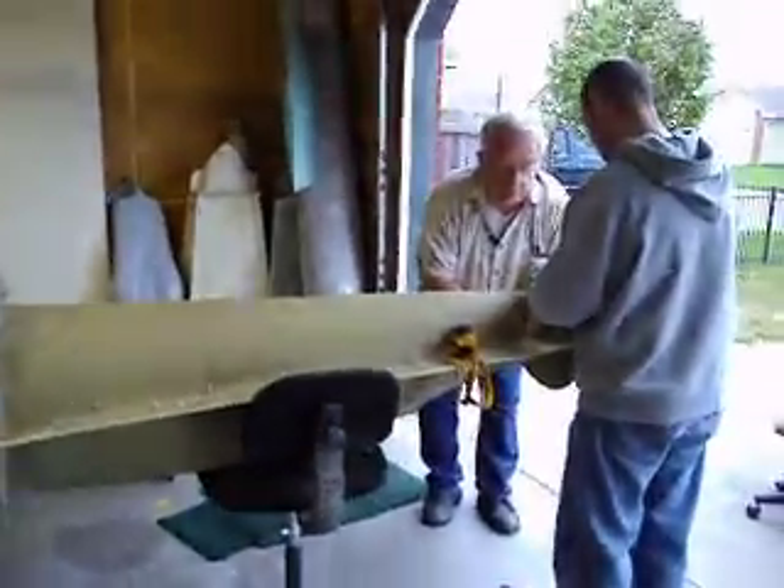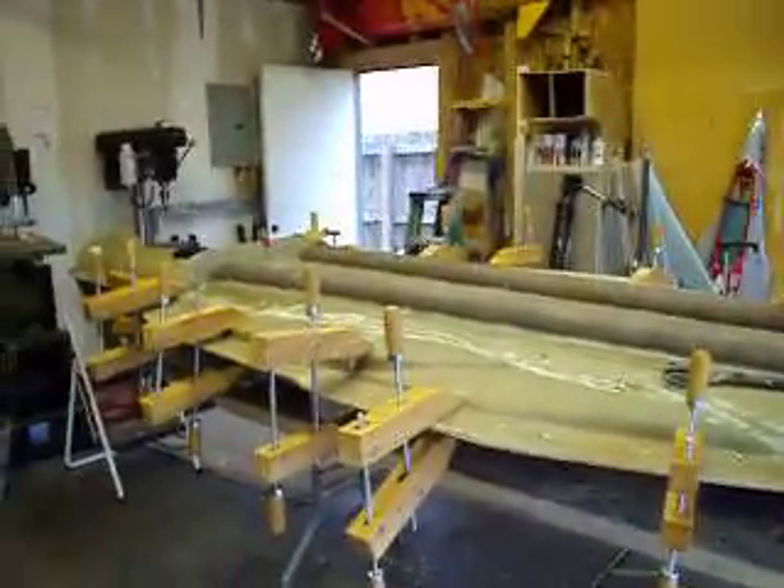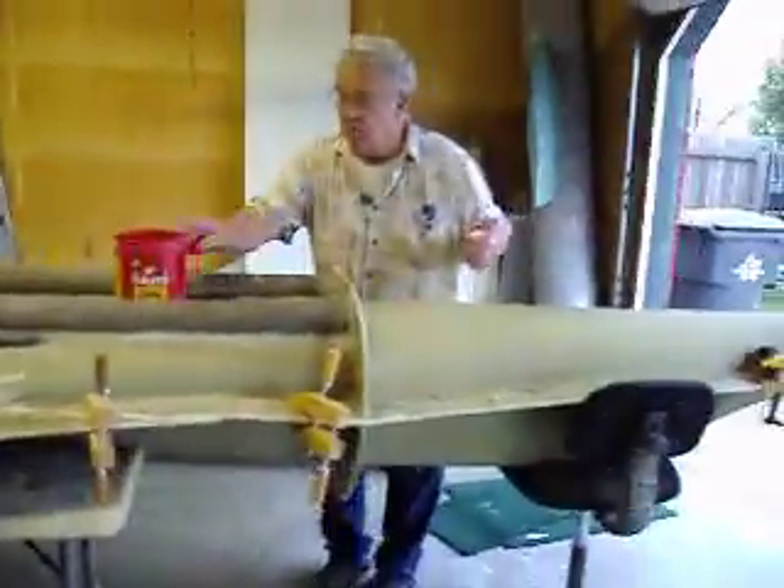We'll make a movie and bust it apart right there on live YouTube. See if we can't watch this B-1 Bomber be born.